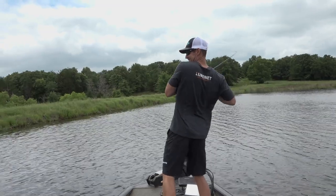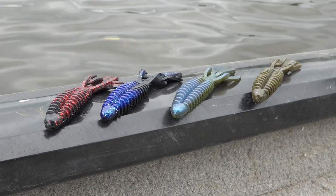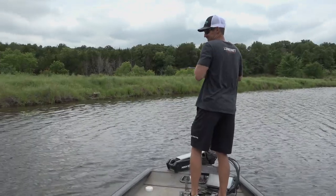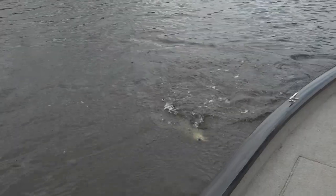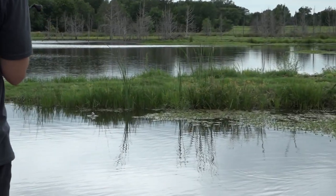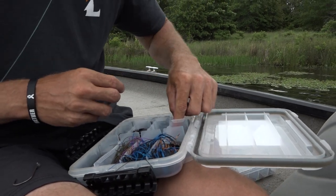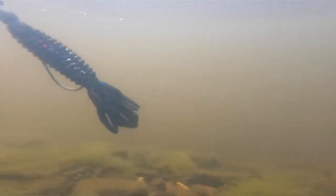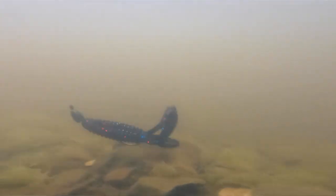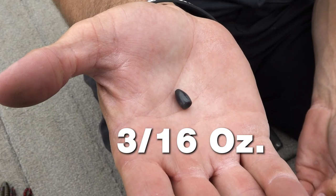Some things to think about when you're rigging your Yum Woolly Bug is your weight choice. Whenever you're flipping shallow cover, the rate of fall can determine whether you get that bite or you don't. When I want this bait to glide — which is what's really cool about this bait, how it glides in the water — I'm gonna rig up either a quarter or a 3/16 ounce weight.